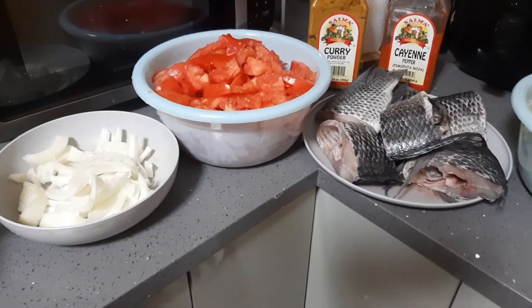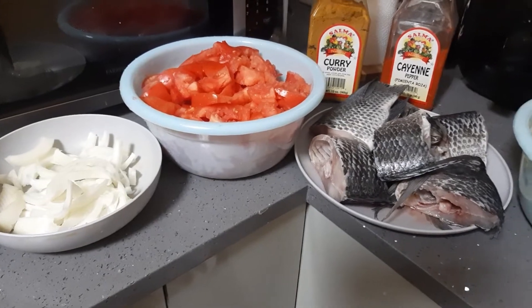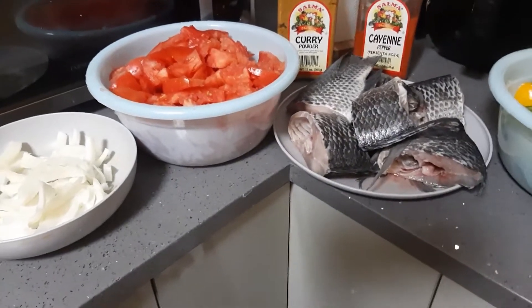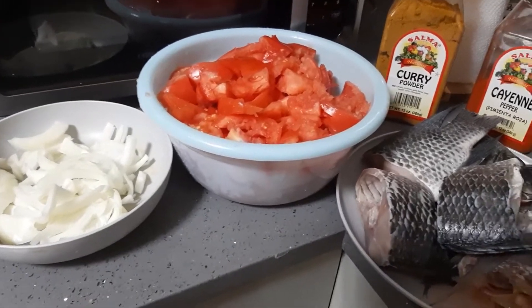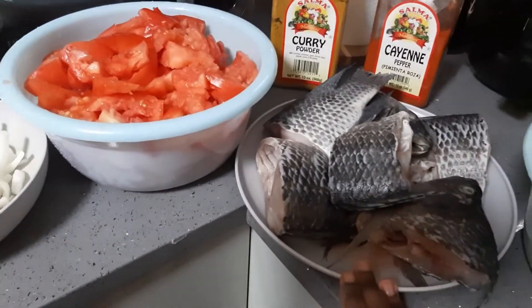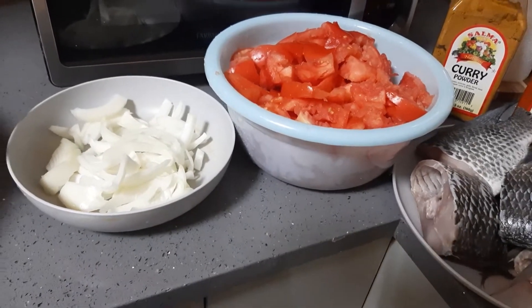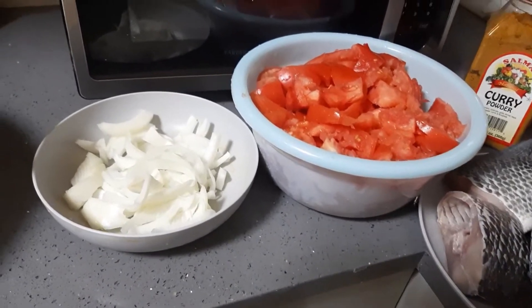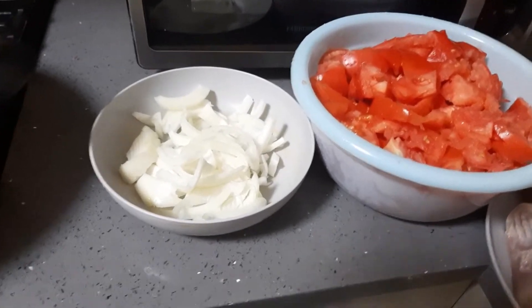Welcome back to my channel, it's Jenny, your baby girl GH King. On today's video, as you can see, I'm about to cook. I'm about to make some fresh tomato stew with some fresh fish — no frying or anything. This is a healthy stew. Let's go over the ingredients really quick and then we'll start making the stew.